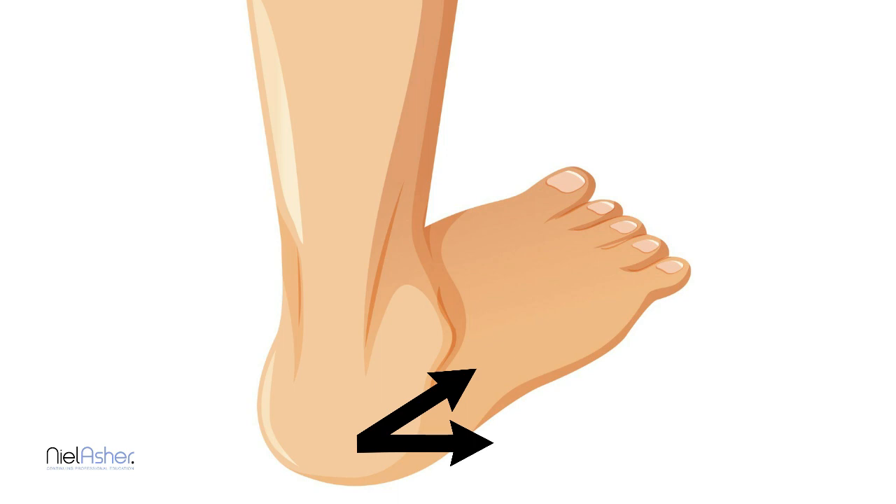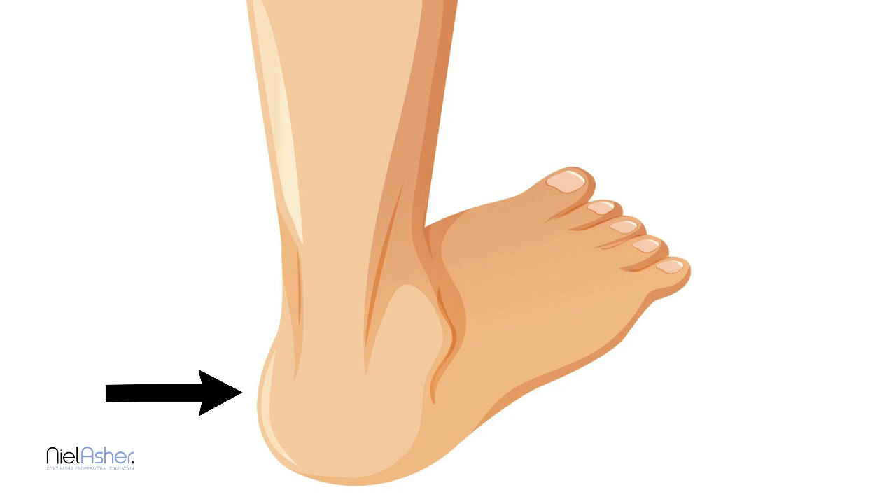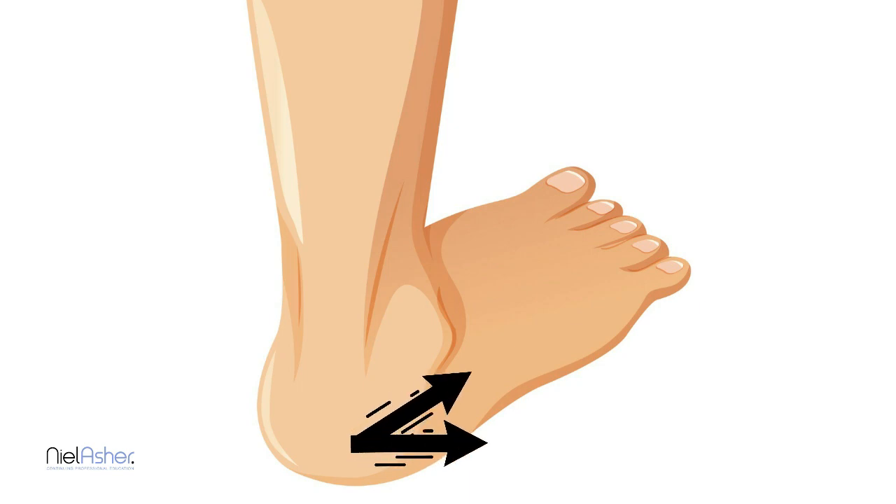The peroneus muscles are really important because they allow you to walk on uneven ground. As you step, if part of the ground is lower, your peroneus muscles will contract slightly and pull the foot over so that you can adapt to uneven ground. That's a very important function.